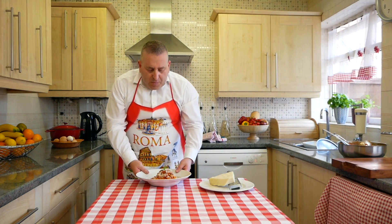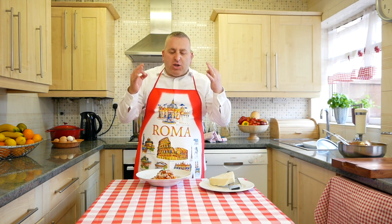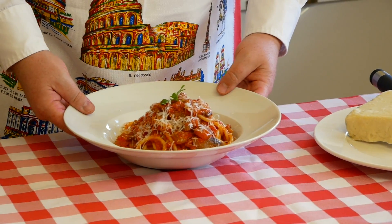From Cosimo Kitchen Show — our Amatriciana bucatini. Grazie!